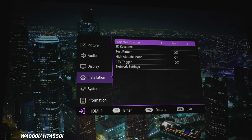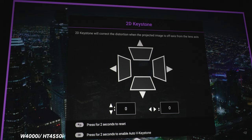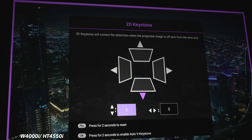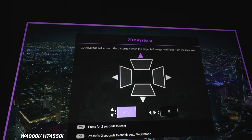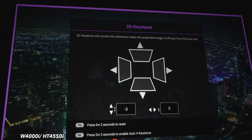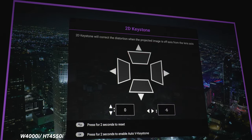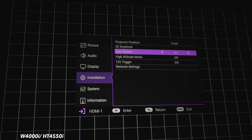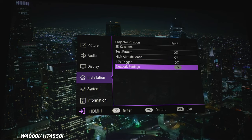Under installation, projection options are: front, front ceiling, rear, and rear ceiling. There are keystone options — keep in mind that adjusting keystone effectively cuts into the usable pixel resolution, chopping away at 4K res and digitally manipulating the image. It's best to keep both horizontal and vertical keystone at zero and square up the projector to your wall instead. A test pattern grid helps align the projector with your screen. High altitude mode ramps up the fan to keep the projector cooler, and there's a 12-volt trigger plus network settings.